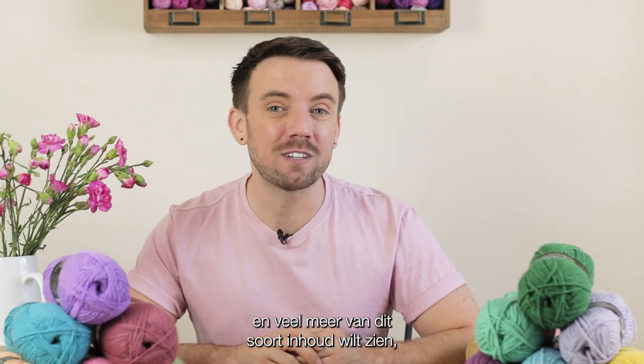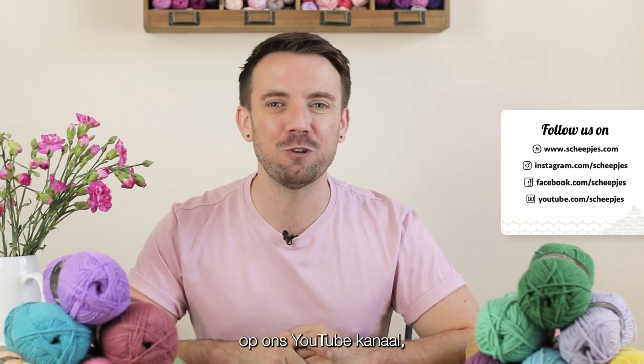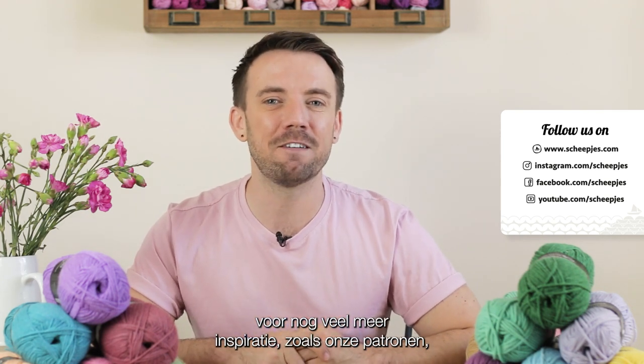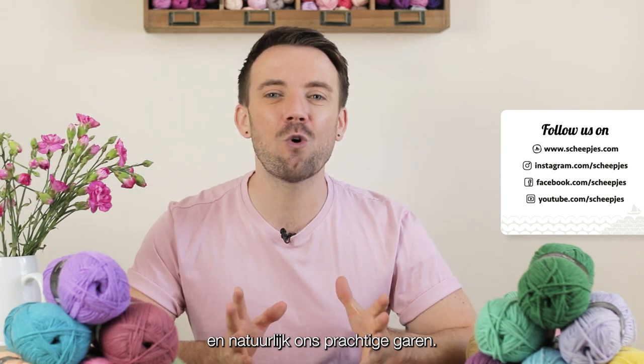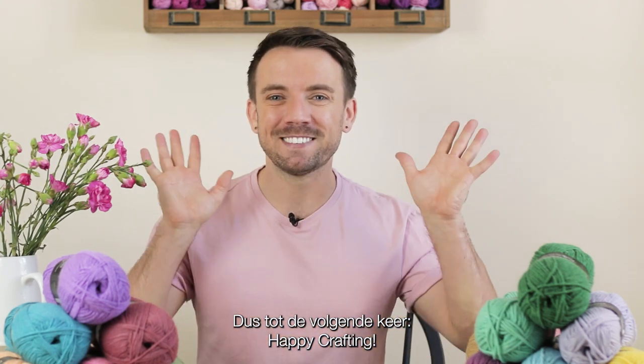If you like this video and would like to see lots more content like it, please don't forget to like and subscribe to our YouTube channel, and head over to schaepiers.com for lots more inspiration in the form of patterns, tutorials, publications, and of course our gorgeous yarn. Until next time, happy crafting!